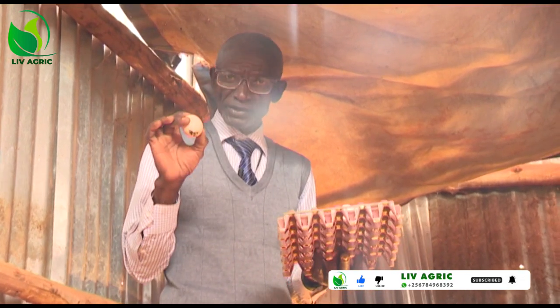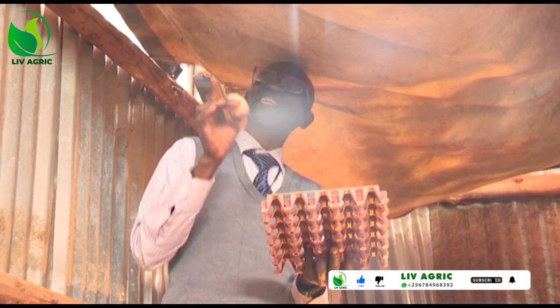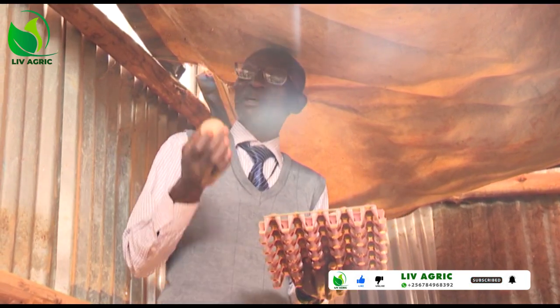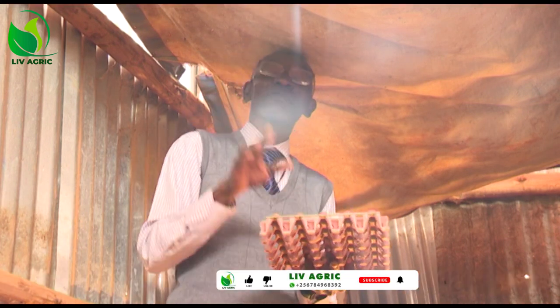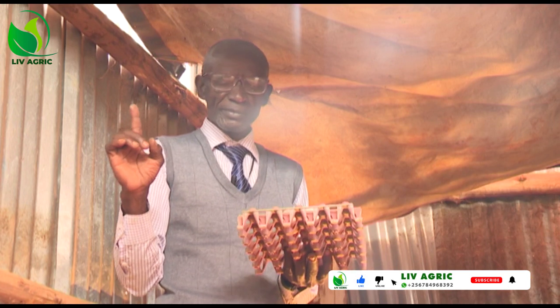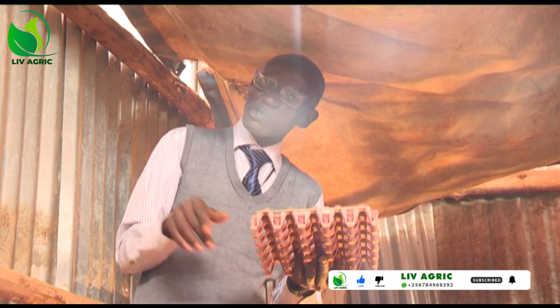I repeat: when we are keeping these eggs at home, before bringing them here, make sure that where there is the airspace, it faces up. And this small size, it faces down on the tray.